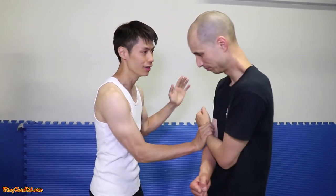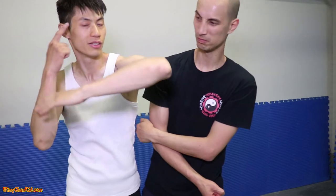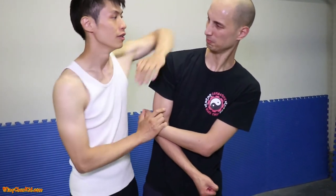From here, I'm going to grab here and do a paizhang, which is a horizontal elbow — just horizontal. Before we did the paizhang which is diagonal; this is a paizhang, horizontal, so this goes right directly across the temple.